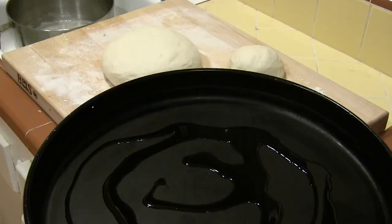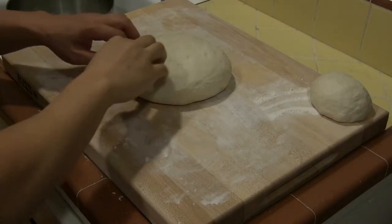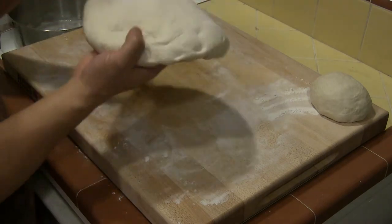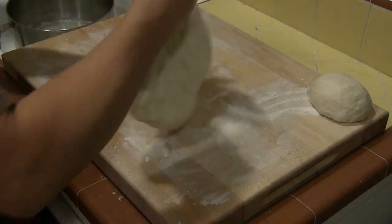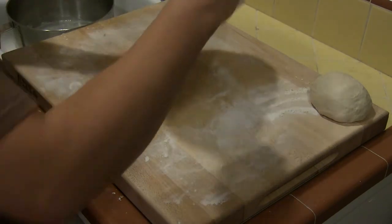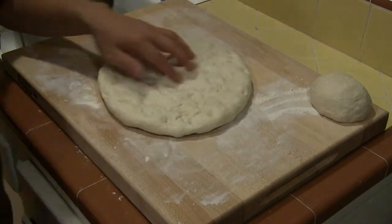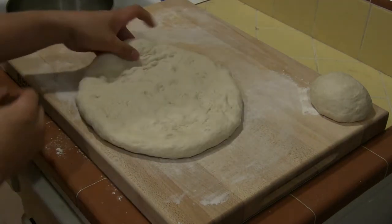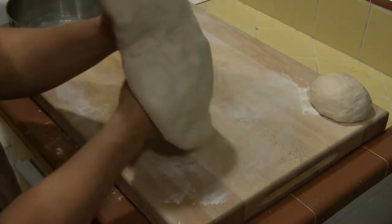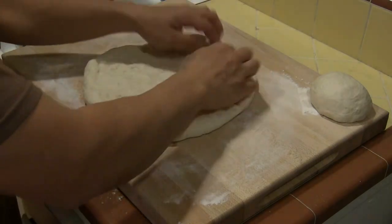After allowing the dough to rest and proof, it will become more airy. We begin to form our crust by poking our fingers into it and stretching it out. Press fingers in and splay them to stretch the dough. The key is to not push out all the air pockets that have been created by the resting dough. We also pick up the dough and allow gravity to stretch it. As gravity pulls on the dough, we turn it so that it can form a circle shape.